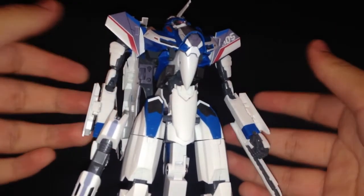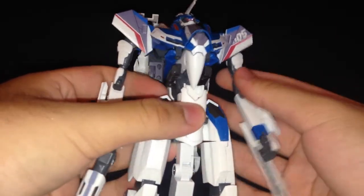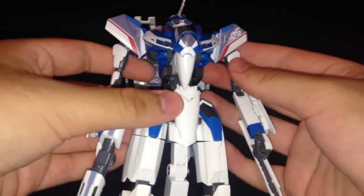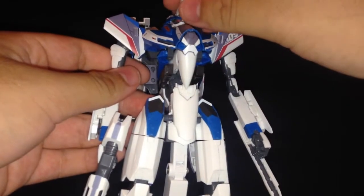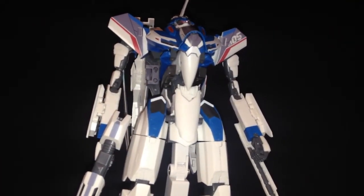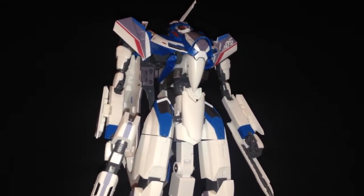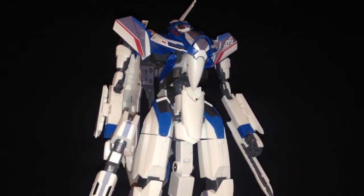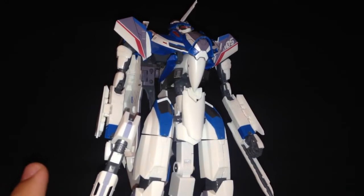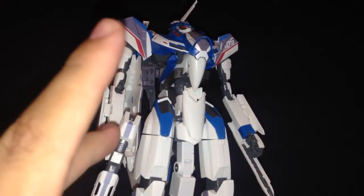I feel more of a reason to put it in Gerwalk mode. The fact that it has a waist joint is really nice. Of course you want to be careful with the head antenna. I think this is a really solid kit in terms of Macross. In terms of the Macross model kits, I'd say this is a good starting point. I think the best order for getting the Macross kits would be this one, then VF-25, then VF-1 in terms of fragility.